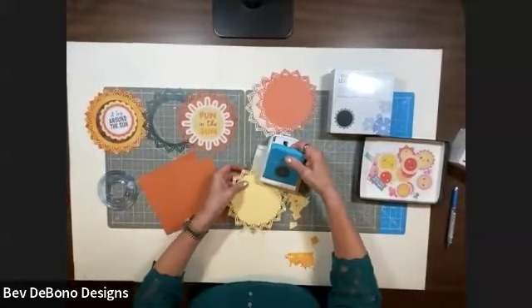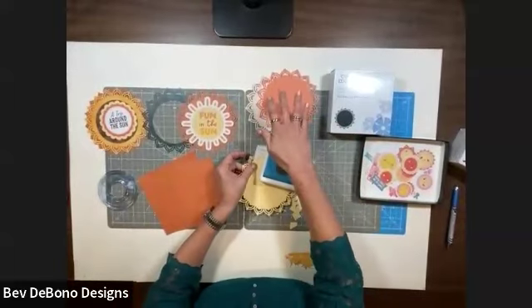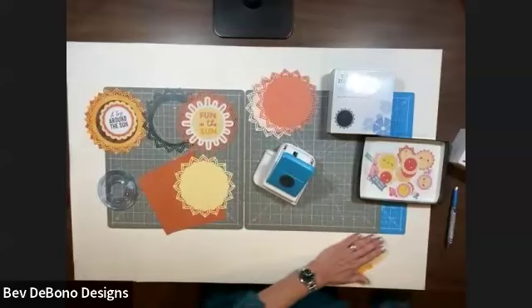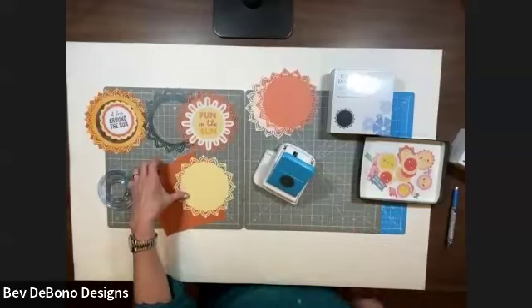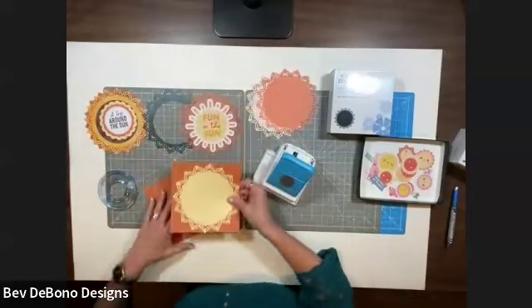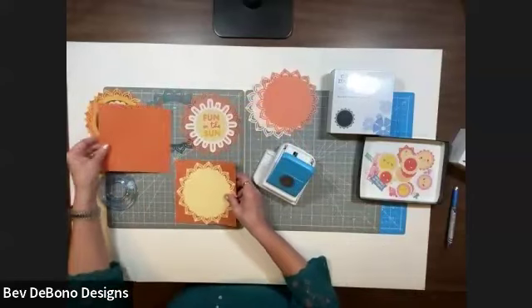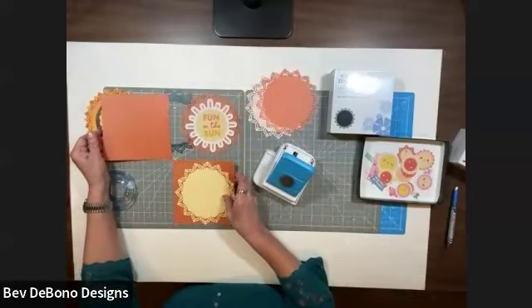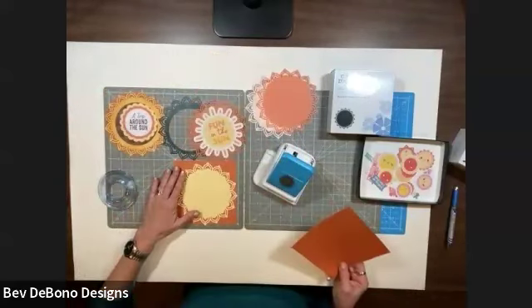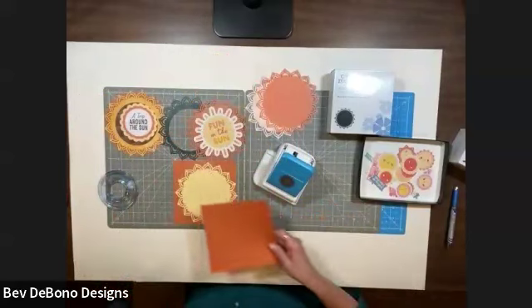And you see how quickly this makes a beautiful, beautiful mandala sunshine! You can put it on your page — you can do a four-square layout and have four squares each with a mandala and put pictures in each one.